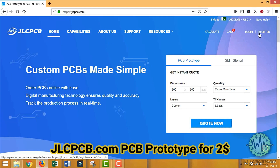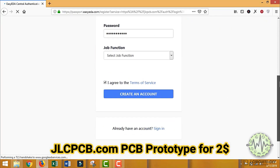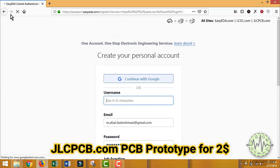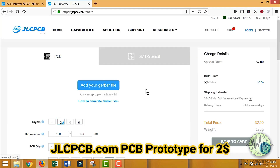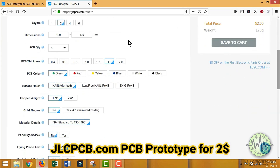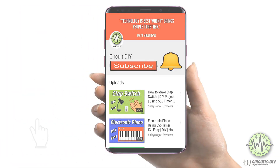This PCB is sponsored by GLCPCB. To order a PCB, you first need to register at glcpcb.com, then click on PCB instant quote, upload your Gerber file, and select the specification. They are providing quality service under $2 for 10 PCBs. For more interesting projects, please subscribe to our channel and don't forget to click the bell icon for recent post notifications.